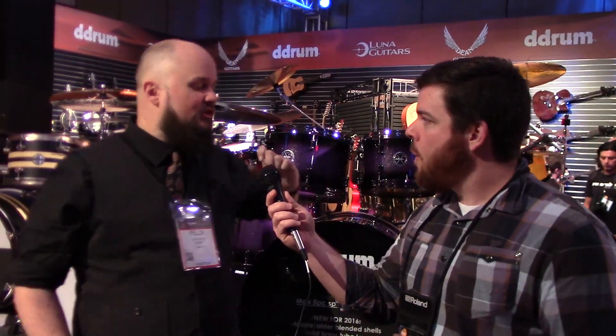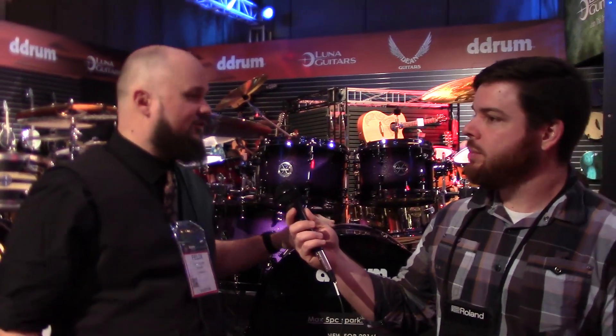The new Max series. Basically, last year we did the anniversary kit, which was a limited edition kit in a red sparkle fade, sort of in some of our greatest hit sizes. It was 10, 12, 14, 16 with a 20 by 22 inch kick drum. It was a red sparkle to black burst. We did 50 of those. We sold out immediately — no spin. We sold out immediately, and they've actually made their way to end users as well.